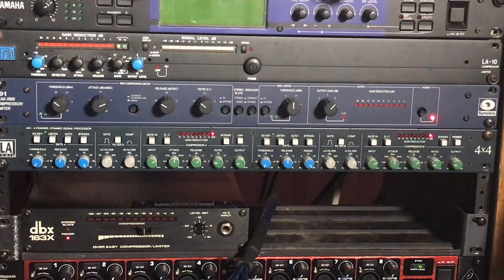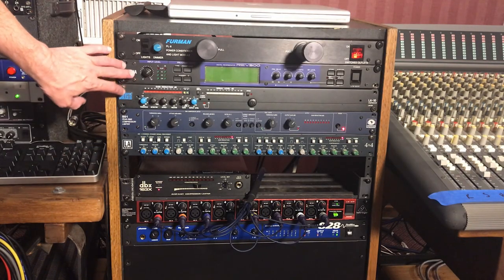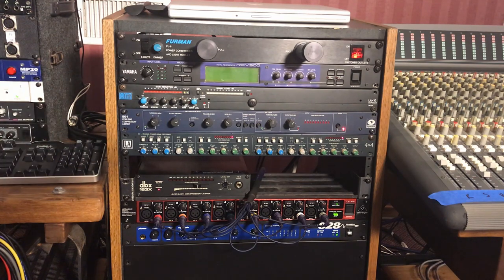I'm not using any kind of reverb — none in the box, and the REV 500 in the rack is turned off. We're going to use just the three outboard compressors, and that's pretty much it. It's an instrumental track, so if I had a vocal I'd probably add some plate reverb, but we're going with this for the purposes of this mixing demonstration video.